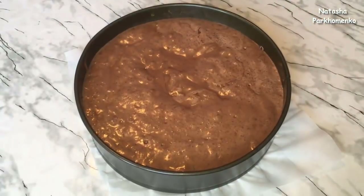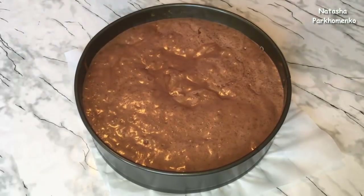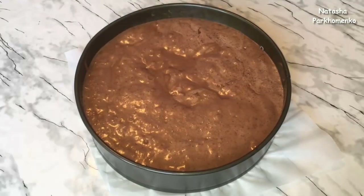Пирог отправляю выпекаться в разогретую духовку до 180 градусов, буду выпекать приблизительно 40–50 минут. Но вы лучше ориентируйтесь по самому пирогу, так как у каждого разные духовки и по-разному они выпекают. Готовность пирога я буду проверять с помощью деревянной палочки. Когда я проткну пирог палочкой и палочка будет сухой, значит пирог уже готов.